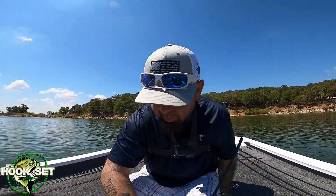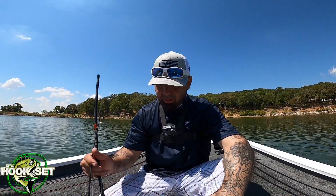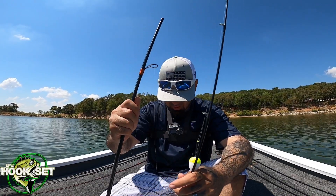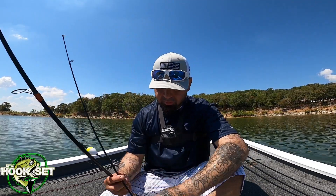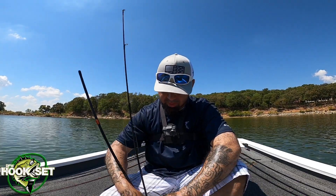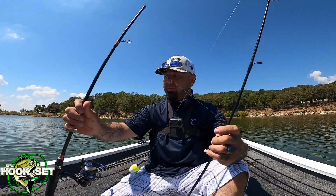Alright, what's going on guys. A new subscriber, Chad, was asking me about my setup. I was fishing underneath the bridge on Little Elm on the bank. It's been a minute since I used it, but he was asking me what setup I was running.